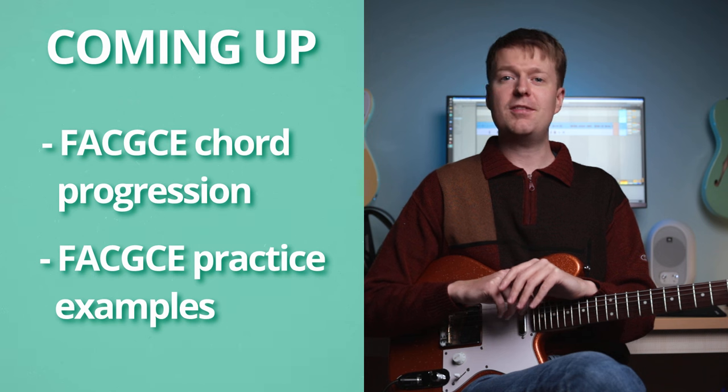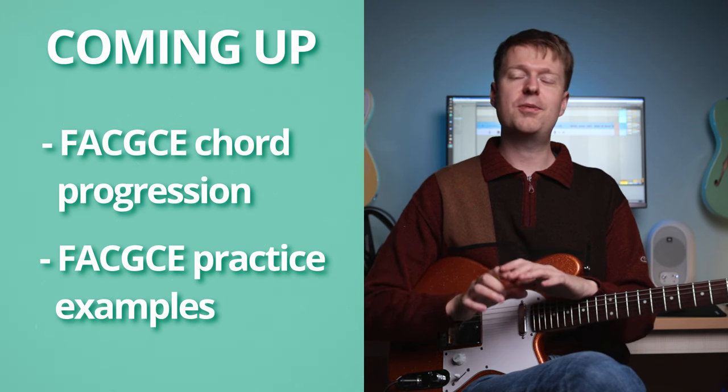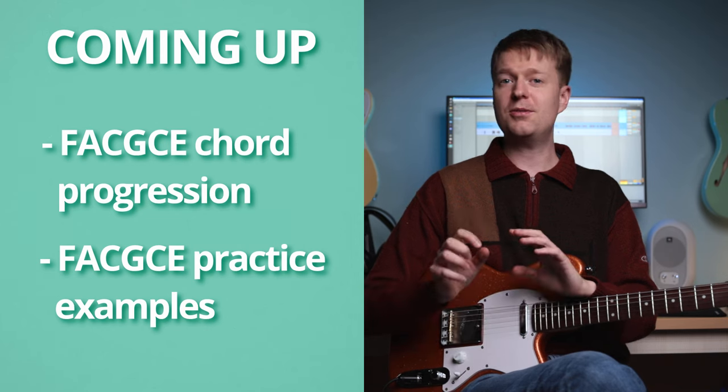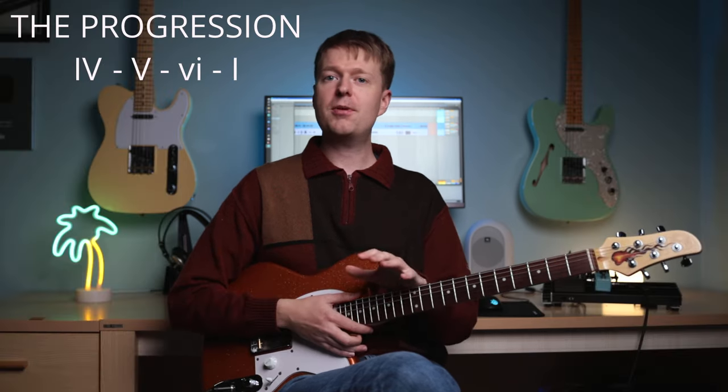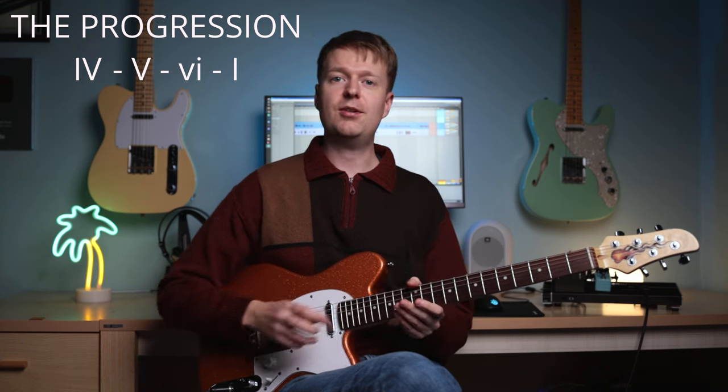And I'll show you some examples of math rock guitarists who are using this chord progression in this tuning to create some awesome ideas. And we can also use those ideas as practice progressions. So this chord progression capitalizes on the sound of this tuning.